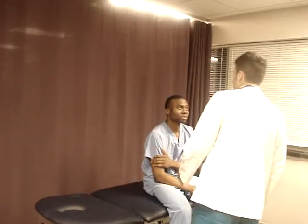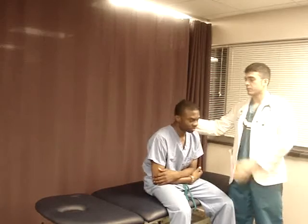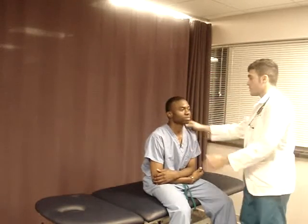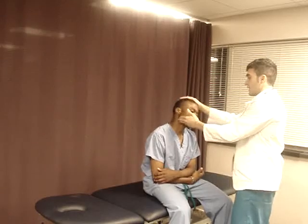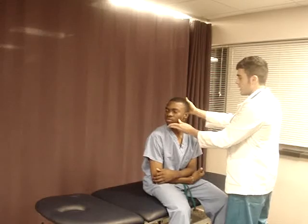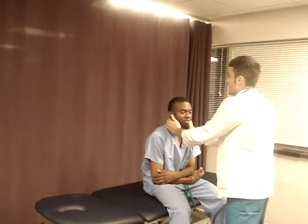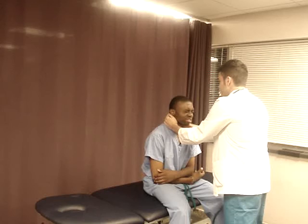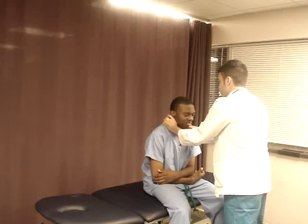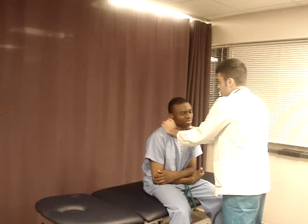I just want you to flex your head forward, bring it down, and arch to the back. I want you to side bend to the right and to the left. I want you to look to the right, rotate, and to the left. So this was checking active and passive motion for the cervical vertebrae. Now I'm going to palpate the cervical vertebrae — tell me if this hurts. Okay, that hurts. How about this? Yeah, it hurts on the left. And here? Yeah, it hurts down the left. So we just checked the cervical vertebrae.